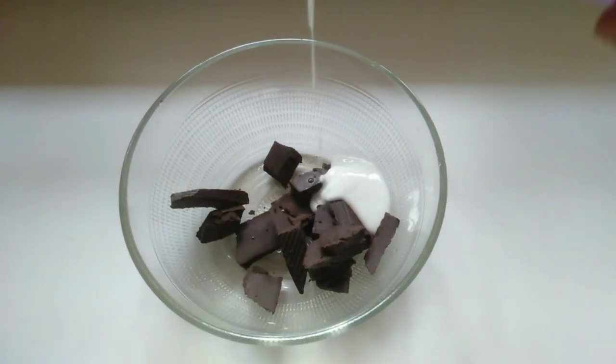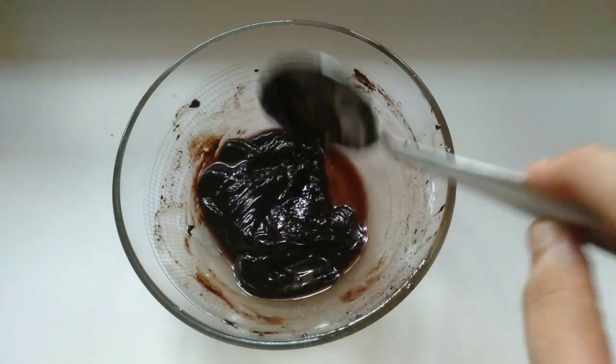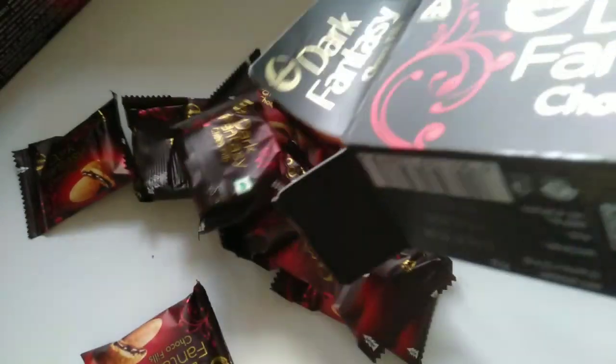I am going to add a dark chocolate cup and a tablespoon of whipping cream. It will melt in a double bowl.